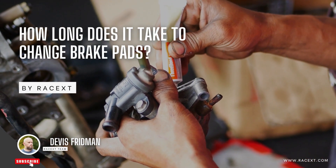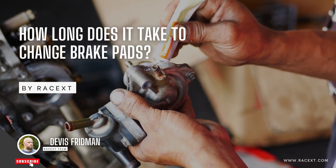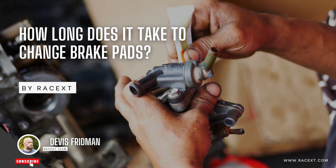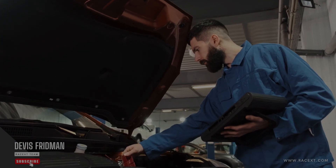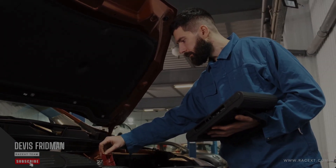Hello everyone and welcome to another video from RaceXed Academy, the online platform where you can learn everything about mechanics for motorcycles and cars. I'm Dave, your instructor for today, and in this video I'm going to answer another very common question: how long does it take to change brake pads?